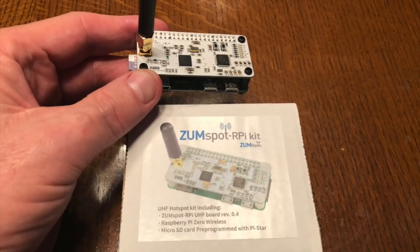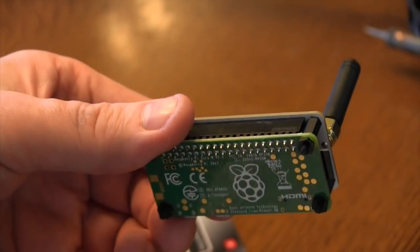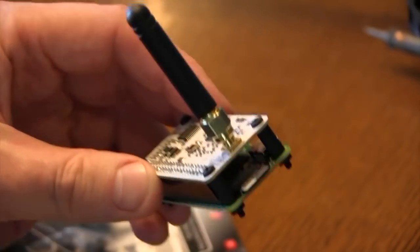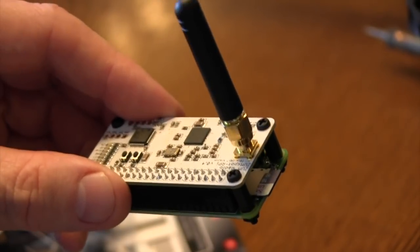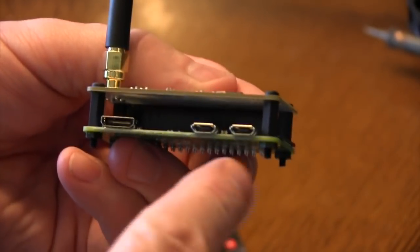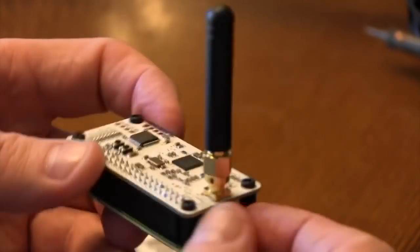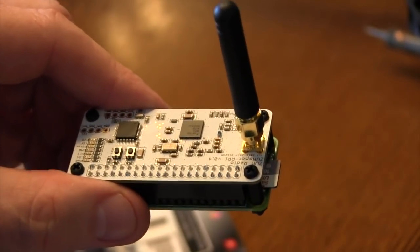Also included are standoffs. If you want to do just a quick install, use the little standoffs and put it all together — it's real easy. Make sure the SD card is seated all the way in. You'll also need a USB power supply to power the Pi Zero, and of course you'll need a PC computer to do the setup.